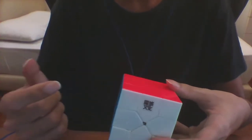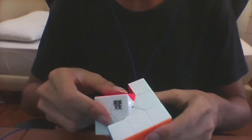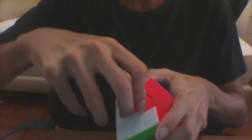This is how to disassemble a Rubik's cube so you can access the screws and adjust the tensions. Turn one of the corners halfway and try to pull out the three-edged pieces around it.